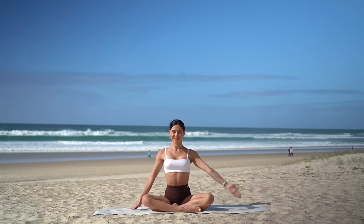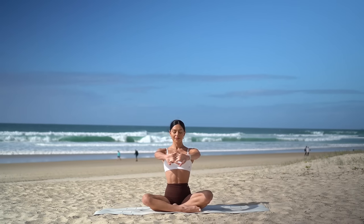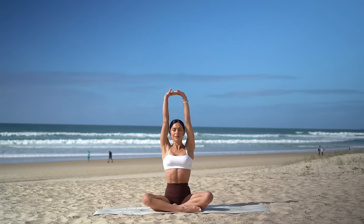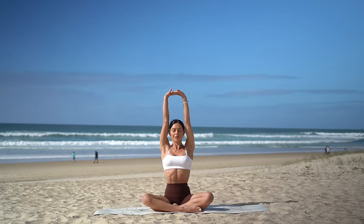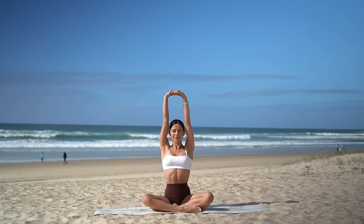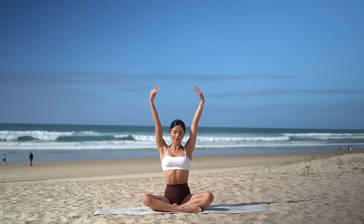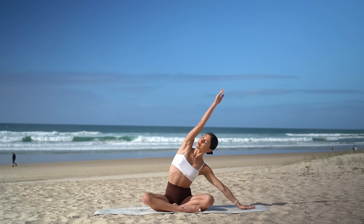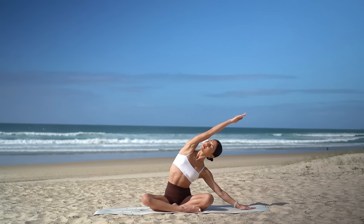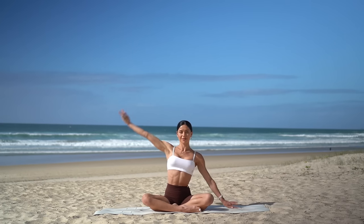Return through centre, interlace your other finger on top now, press your palms away from you and then reach your arms up to the sky, keeping your ribs in. Really lengthening through your spine here, stretching through your arms. Then release your right hand to the floor and stretch your left arm over. Then return through centre.